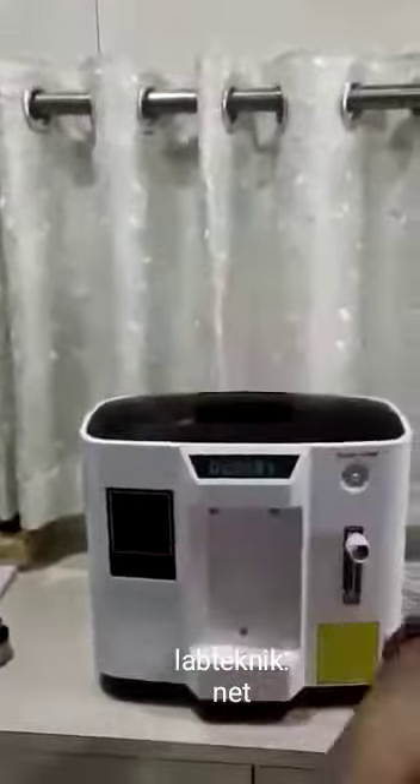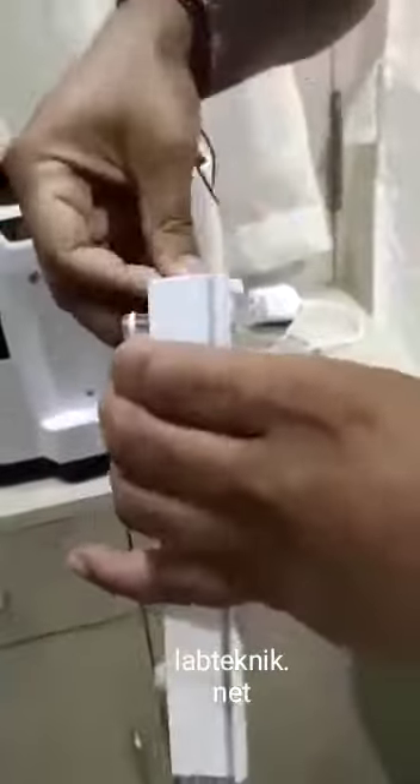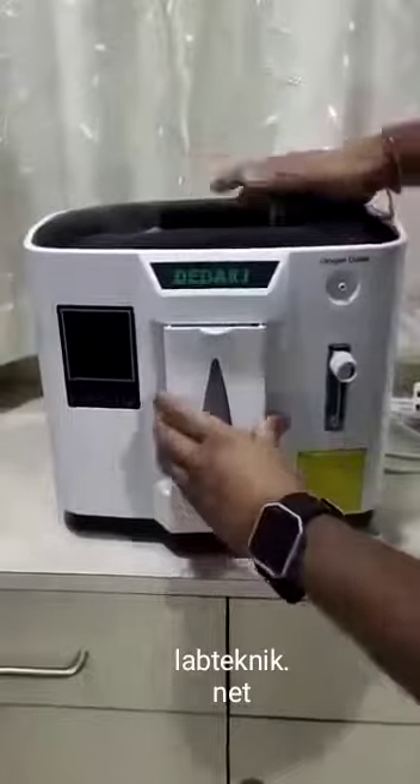First fill it from here. And after filling, put it back on the machine.